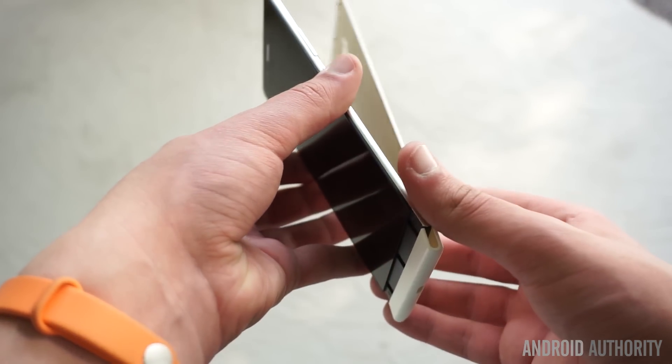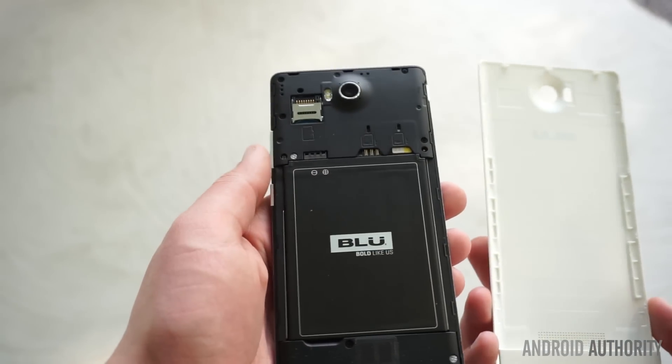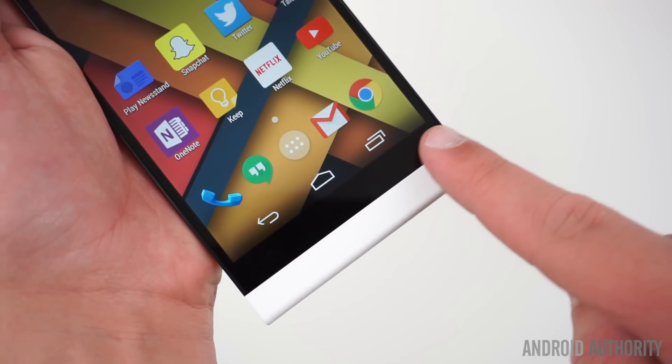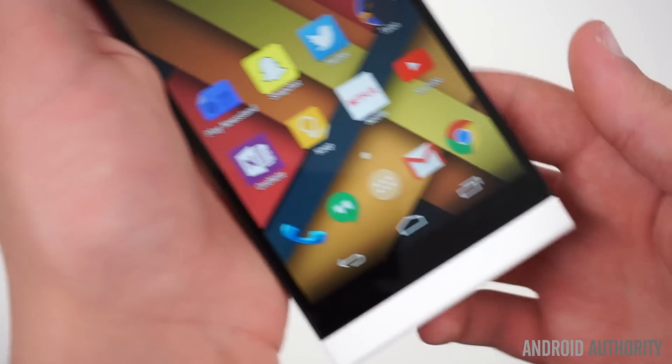I was happy to find that BLU retained the cover's removability, despite having it wrap around the chin of the device. Speaking of the chin, it's pretty large, especially when you consider that we're dealing with on-screen buttons.